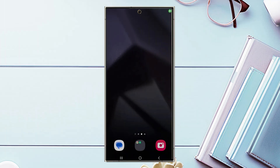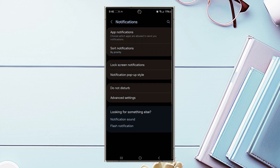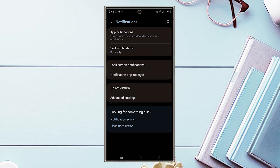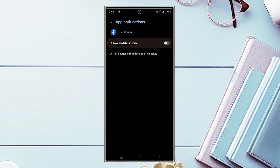The next tip is controlling which apps can send notifications. If you're getting too many notifications from certain apps, you can disable them. Go into Settings, scroll down to Notifications, hit App Notifications, and you'll get a list of apps where you can enable or disable notifications. For example, if you're getting too many Facebook notifications, scroll down, find Facebook, and disable them.